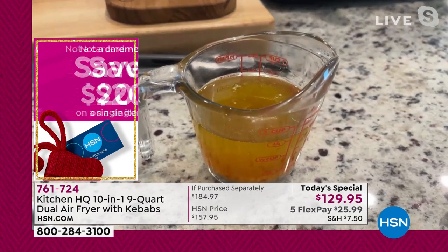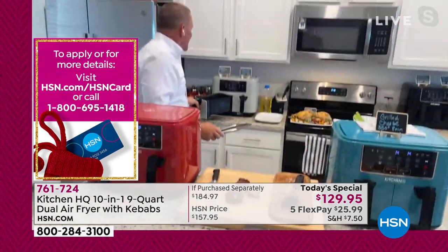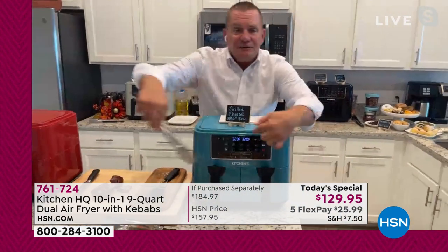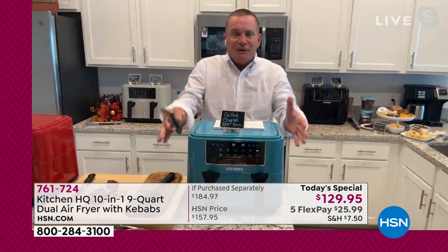It's absolutely beautiful. Having those two sides, you can do so much more — and you're not having to fire up that big oven and heat it all up. You can still use the oven and do two sides individually on each side of the basket. Nine quart capacity — the largest in the history of HSN.